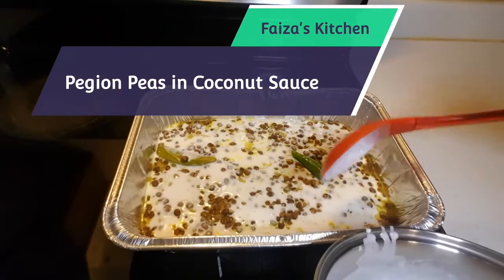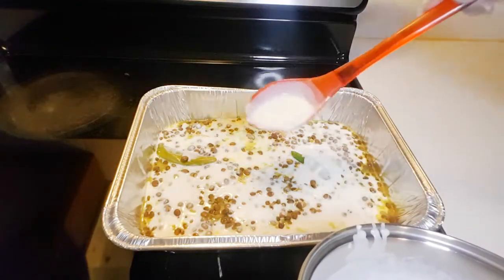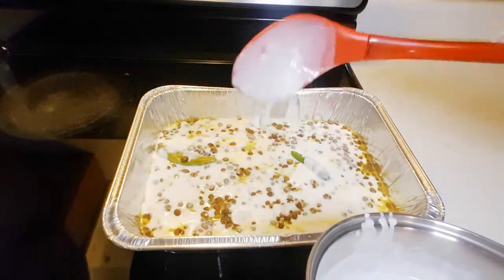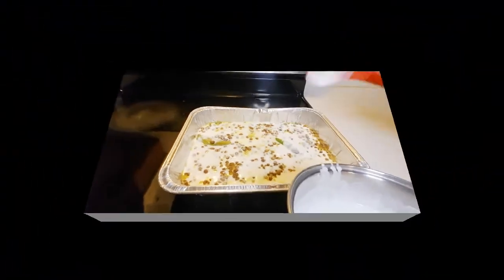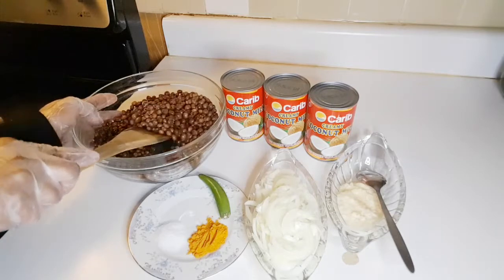Welcome back to Faiza's Kitchen! Today we are going to make pigeon peas in coconut sauce, and this is a very delicious meal. Here are the ingredients that we're going to use.